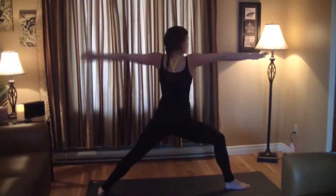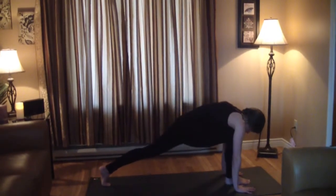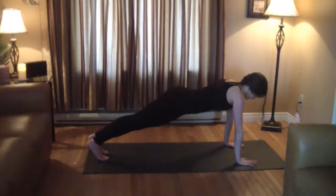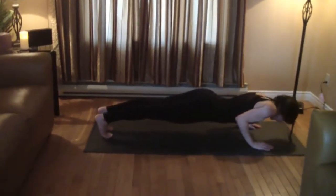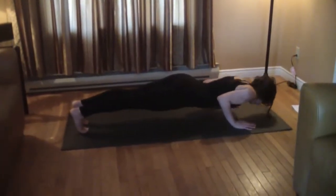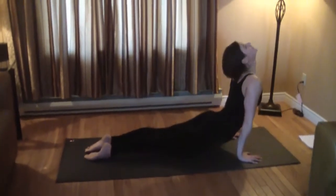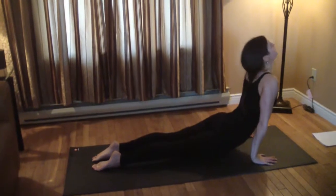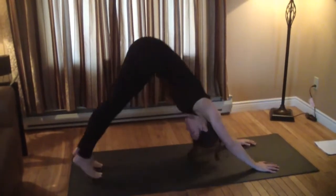Back to warrior two, windmill down, frame your foot, step back into plank. Move down through a four-limb staff pose — a nice arm balance — sweep up through upward facing dog for a good backbend, then back down.